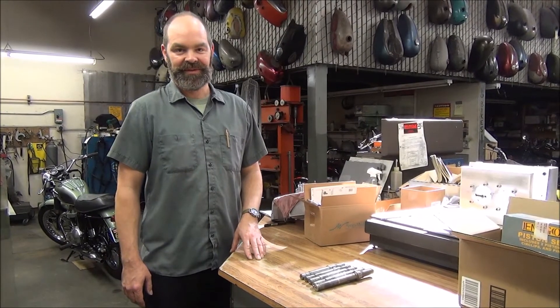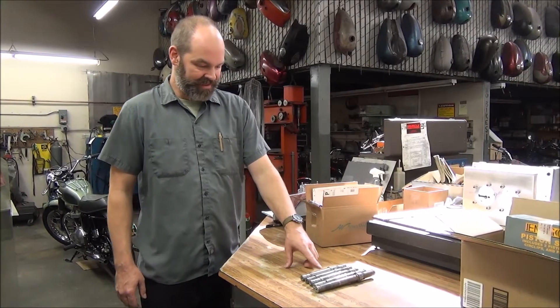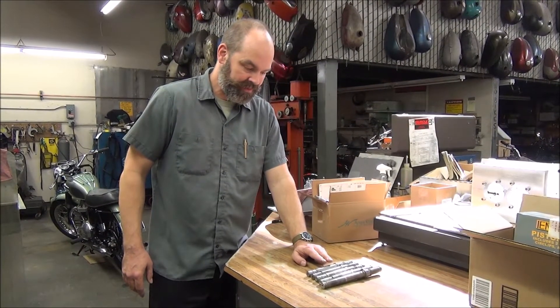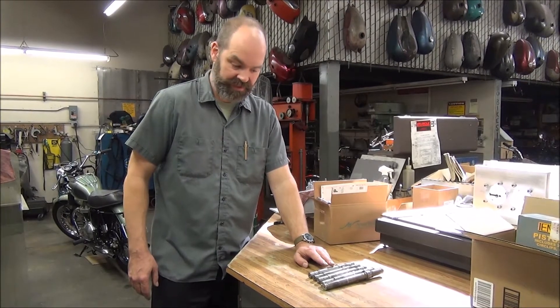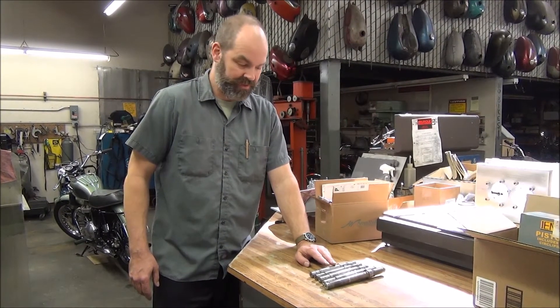Hi, I'm Michael Raber with Raber's Partsmart, and I'm here today to talk to you about Triumph front axles. We get a lot of bikes in for service, and occasionally see that the front axles are mismatched to the triple trees on the fork. So I want to give you a little illustration of how easy it is to mismatch them, and what to look for when you're putting yours together.